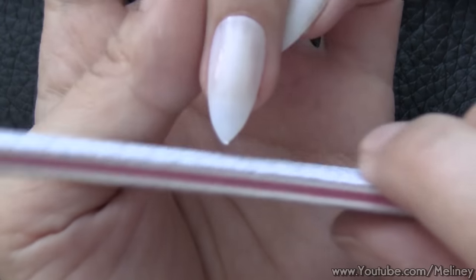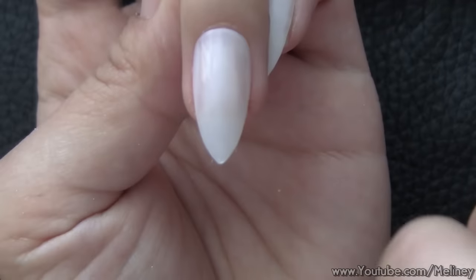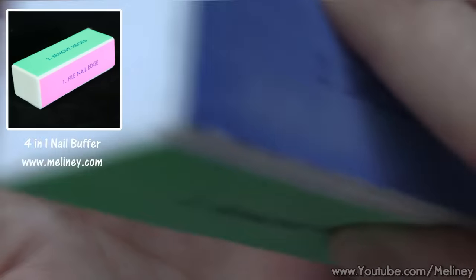Once the nails are on, use a nail file to remove any excess bits from the tip of the nails. Then use a buffer to buff away the shine on the false nails. This will help the nail wrap grip onto the nails better and last longer.